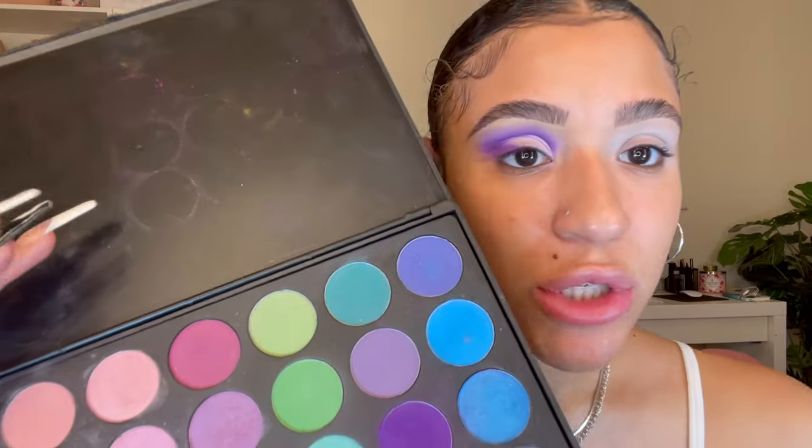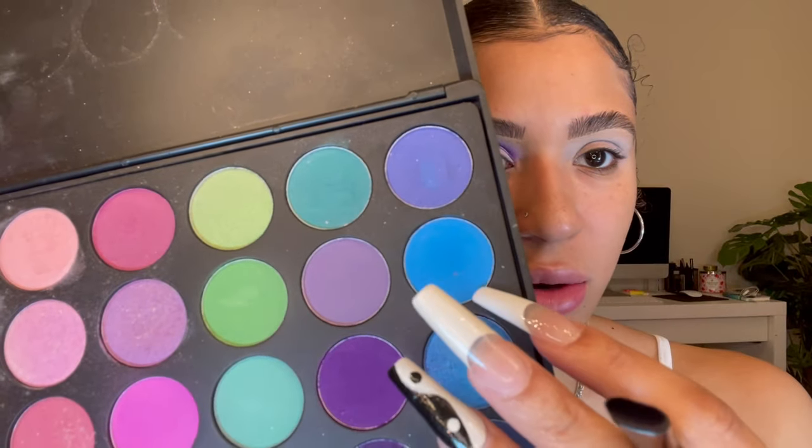Now that we have the crease cut, let's go back in with that purple — the very first one, the deeper one — and we're just going to bring it into the outer V like so. For the star of the show, we're going to take this blue right here. It's a very bright blue and I'm just going to pack that right on the white.